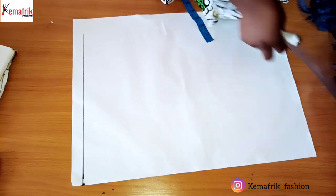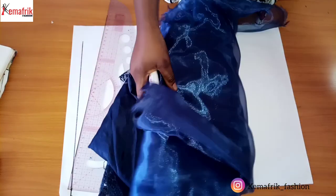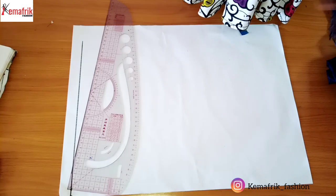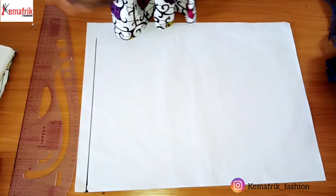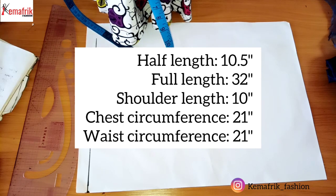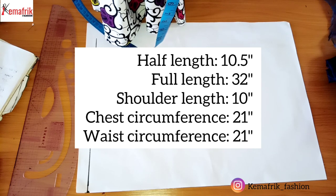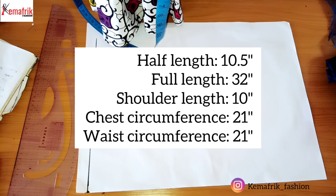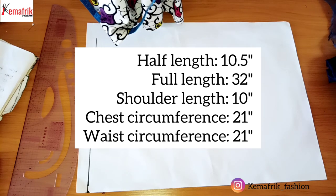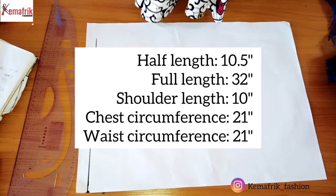Some of the things you will need: I'm making use of paper and my ruler. The materials are lining, organza, and satin — it's a three-tier ball gown for a two-year-old. The measurements we'll be using include a half length of 10.5 inches, full length of 32 inches, shoulder length of 10 inches, round the shoulder 26 inches, chest circumference of 21 inches, and waist circumference of 21 inches.